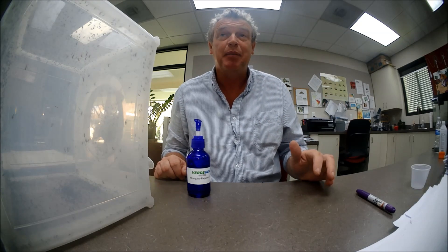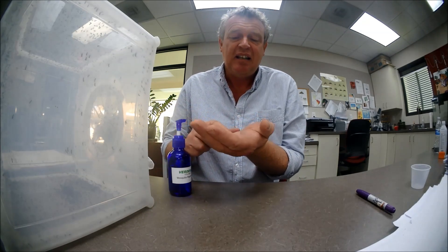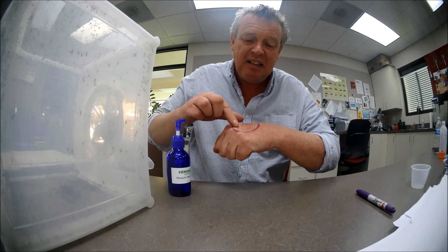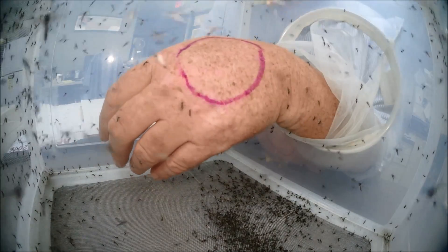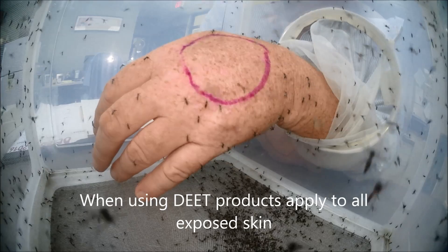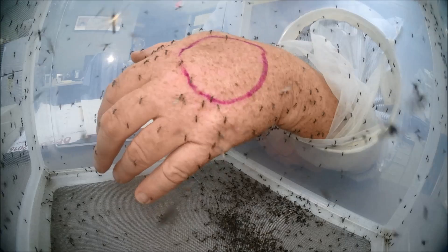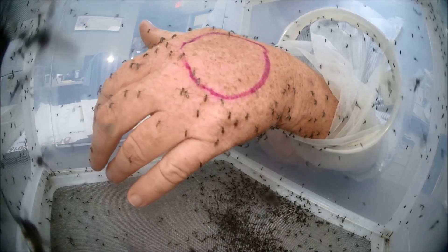I just want to show that DEET has to be applied to all exposed skin. What I'm going to do is squirt a bit in my hand and draw it inside the purple mark on my hand. This is to show that it's a waste of time spraying DEET or any DEET-based product only on your clothes — I hope it's going to repel mosquitoes if it doesn't work out.